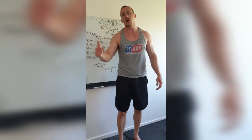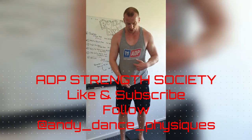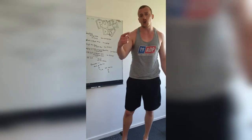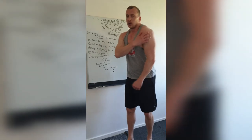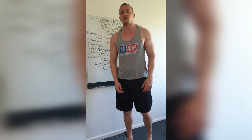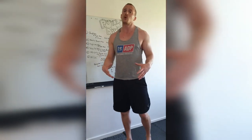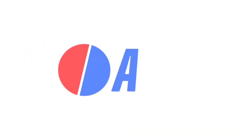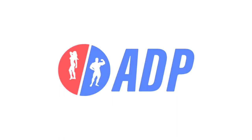ADP Strength Society — like, subscribe, drop me a follow: Andy underscore dance underscore physique, with the @ at the beginning. Smash it out. We've got shoulders tomorrow and a strength session on Friday — that's the week done. Two days of rest, do some cardio and get whatever you want to do in. Easy peasy. Let's make gains. Peace.